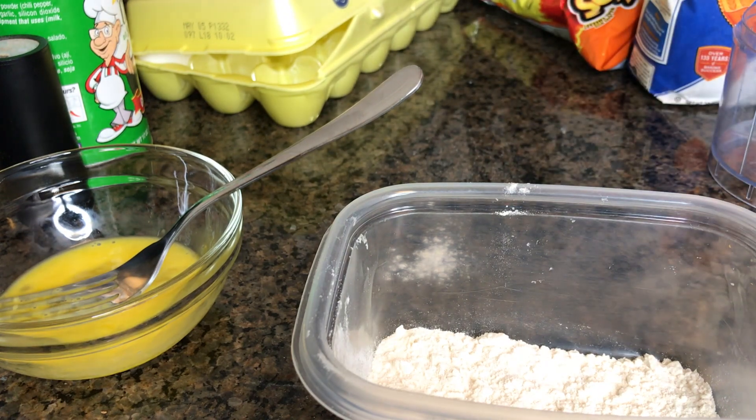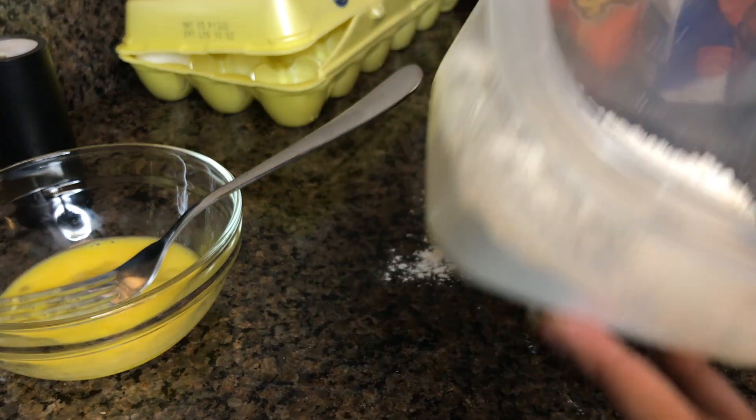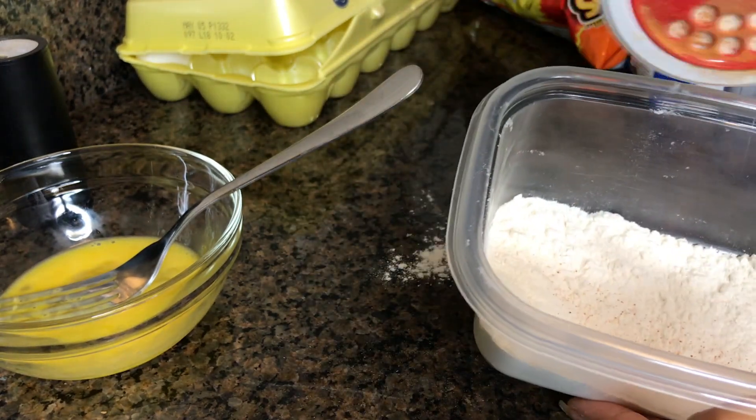Mind y'all, I've seen somebody else do this video, so I've seen them season the flour. I know it probably makes sense to season the egg, but I'm going to season the flour because I'm just going to do what I've seen.